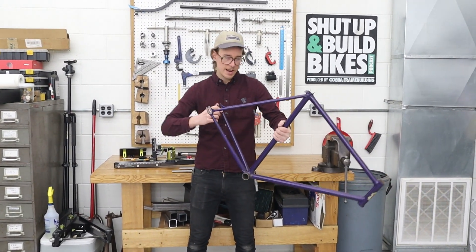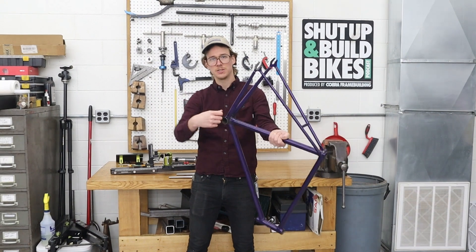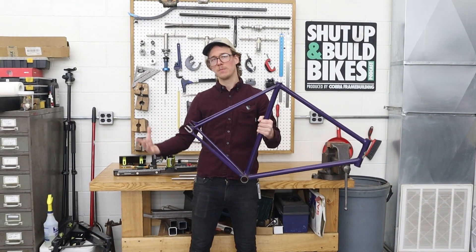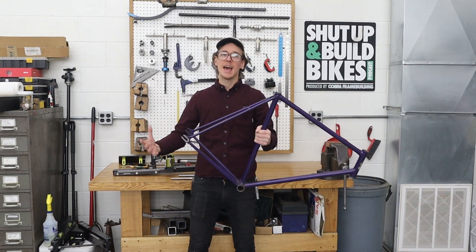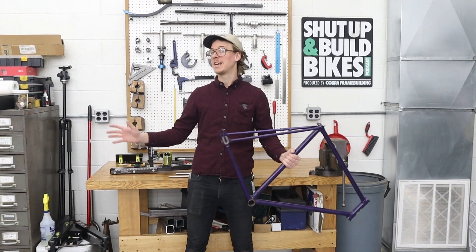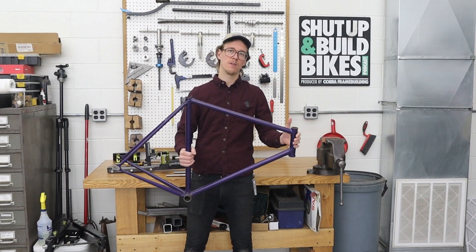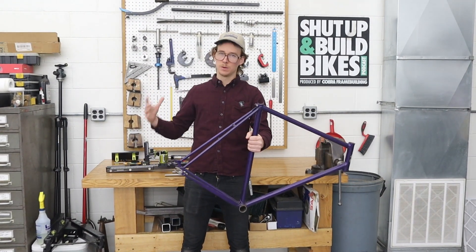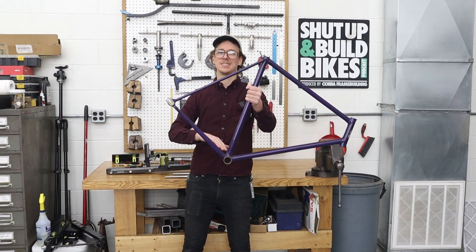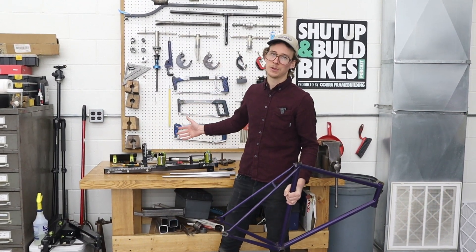On a TIG welded frame, when you get into the rear end and you're trying to get those welding angles so you can see what you're doing, get your filler rod, and wrap around, it can really be difficult. What if you started with the rear end of the bike first? It would make welding the toughest parts a little bit easier, and if everything went terribly wrong and you scrapped it, you'd be scrapping a lot less than if you started with the front end. I'd argue it's a little bit easier to build a bike starting from the rear end. There are also other reasons you might want to do a chainstay sub-assembly, and it is a supported workflow in the Stay Slayer, so that's what we're gonna do today.